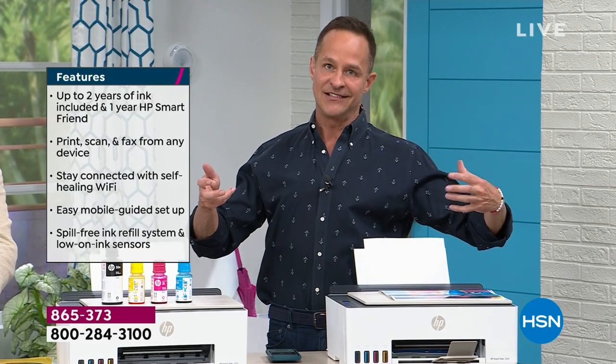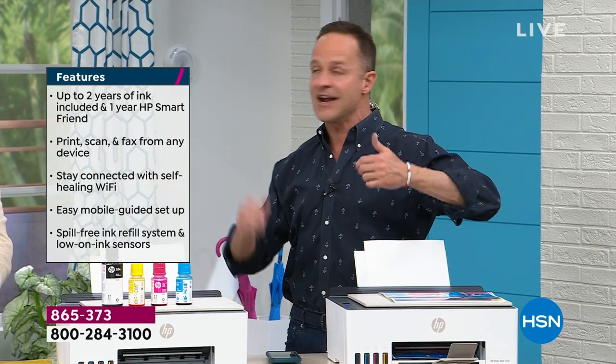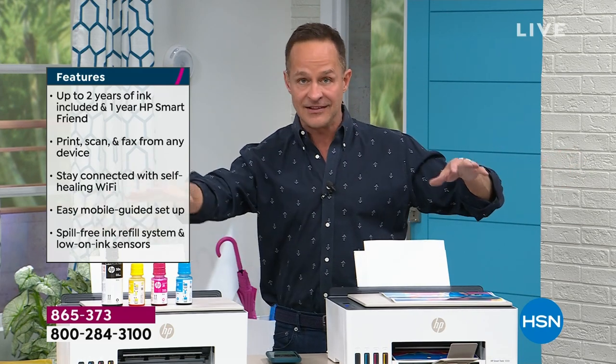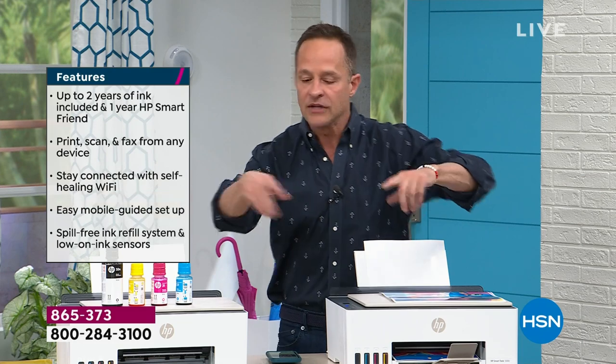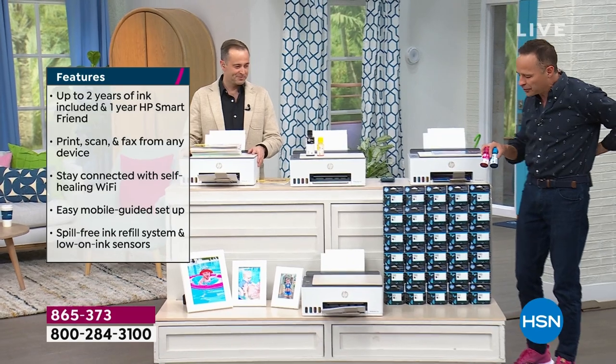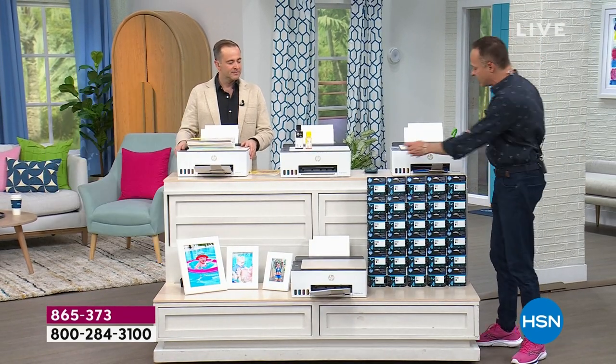And think about the ease of not having to go out to the store. Your kid's knocking on your door at 11 o'clock on Sunday night — 'Mom, my project's due tomorrow, we're out of ink.' That's gone. Let's spend a minute at the board and explain just how much ink you're getting. You're getting years and years worth of ink.